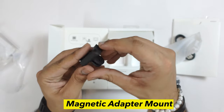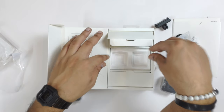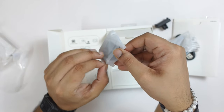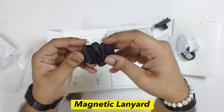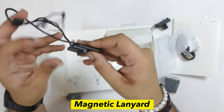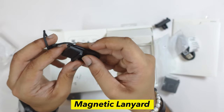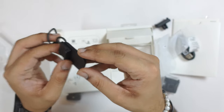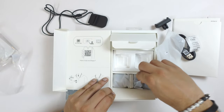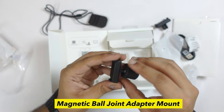You get a magnetic mount. You can mount it on a GoPro or on the DJI Action 1. You also get a necklace-style chest mount — it is magnetic and you can mount it on your chest. This is a big feature and I have seen something similar on the Insta360 GO 2.